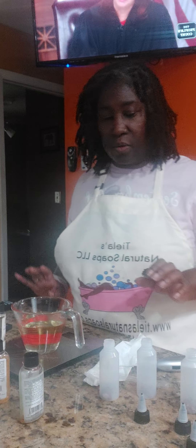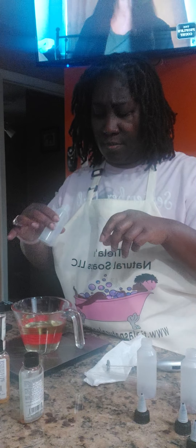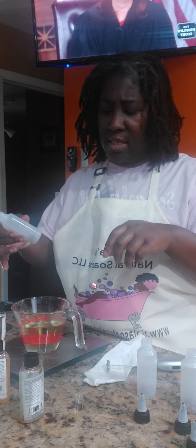I need to find another distributor for that fragrance because the one I use is no longer in business, and they had one of the best oils. Here are my two-ounce bottles, and I already have my flowers in here — I have jasmine and rose in here.